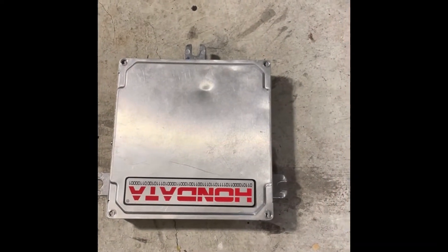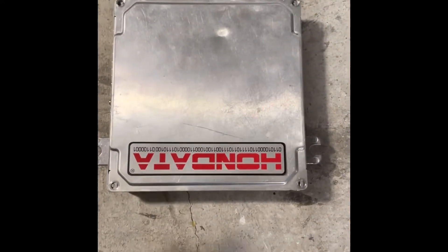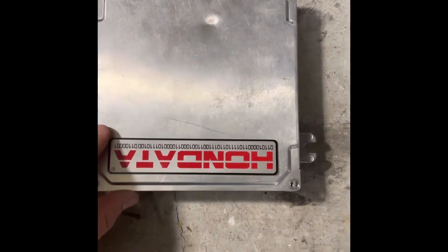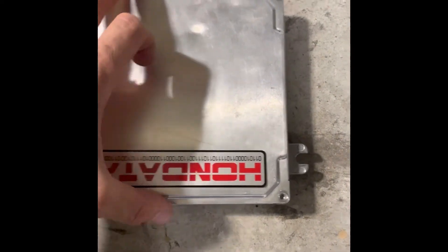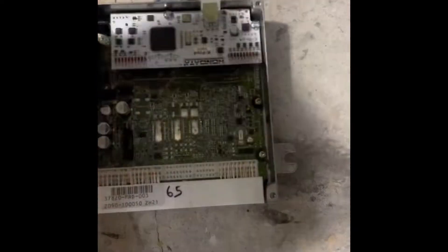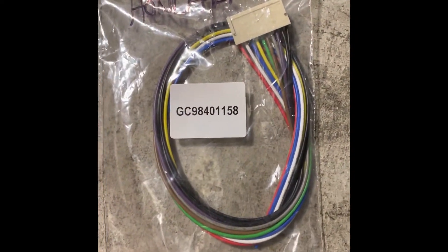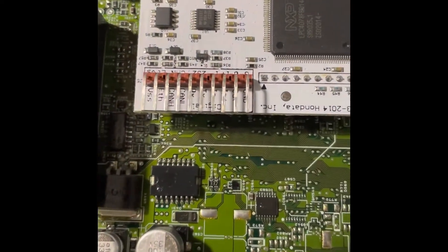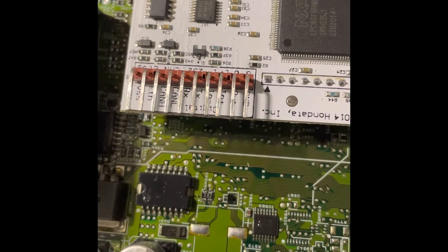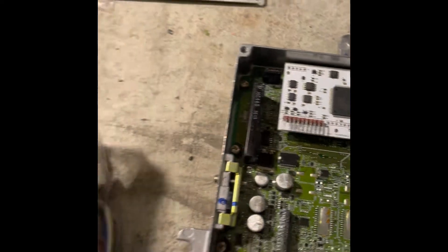I'll give you a quick rundown on how I connected the CAN high and CAN low to the Hondata K-Pro. Once you pull the four screws off the cover it opens up. Your Hondata comes with a clip — that's the part number — which basically goes on here, and as you can see you can see your CAN low and CAN high.